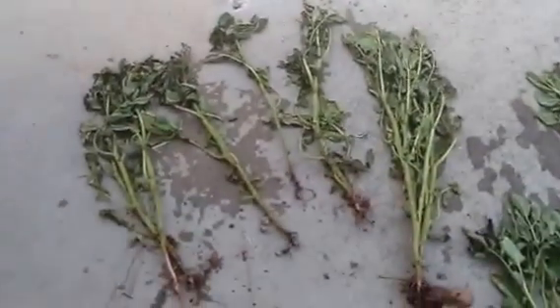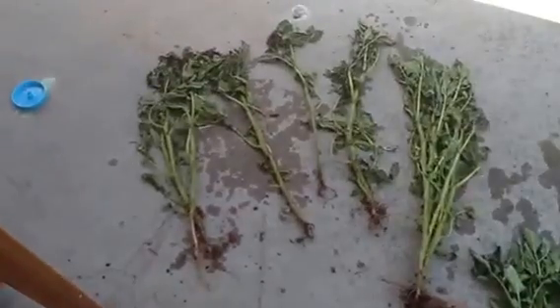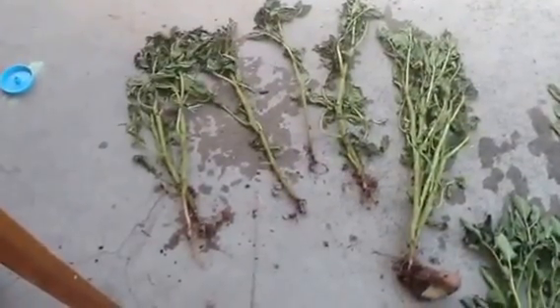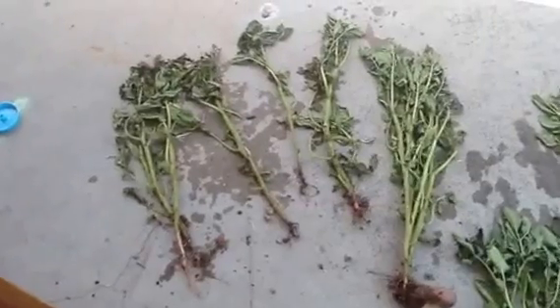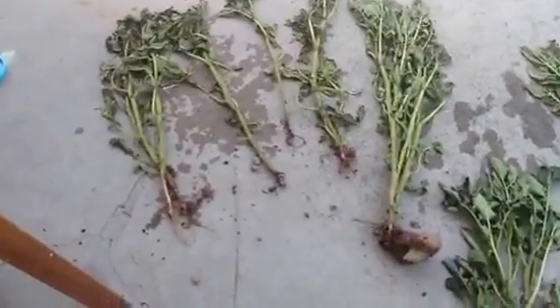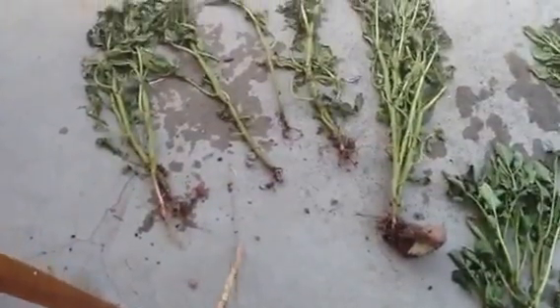I'm going to manage to try to do this one-handed and still not shake you to death. This is anatomy of a potato plant and also gopher damage. Unfortunately, my potato patch has been decimated, but let's not throw away this chance to learn something.